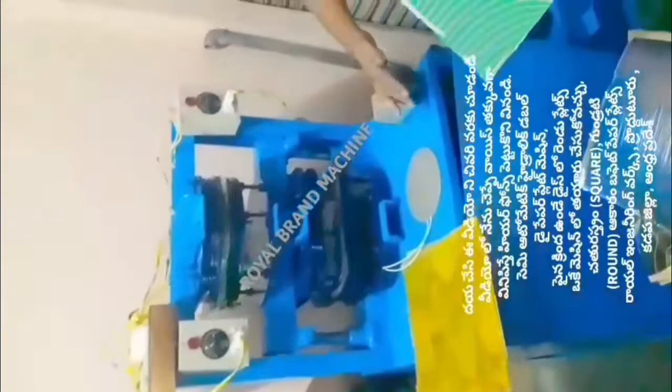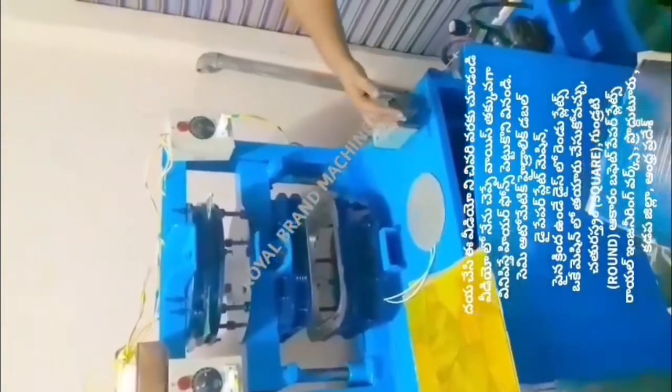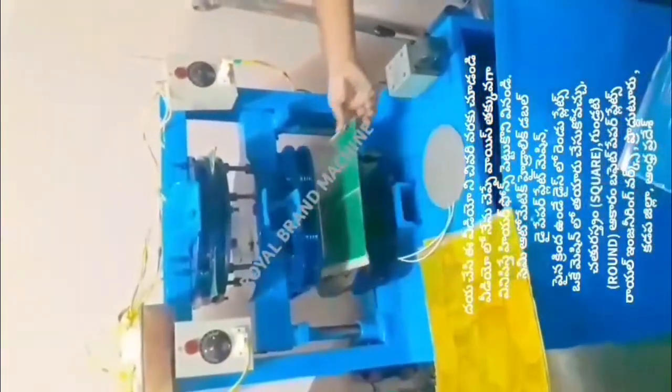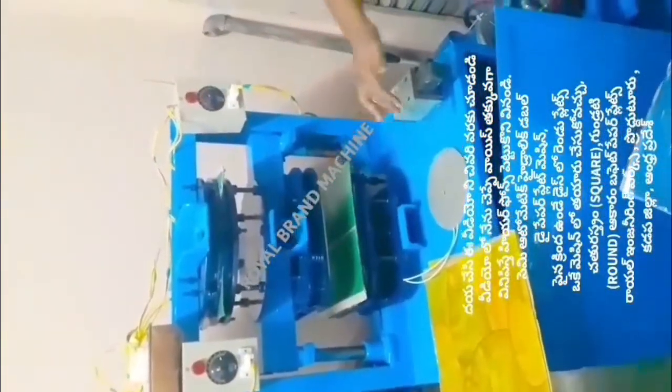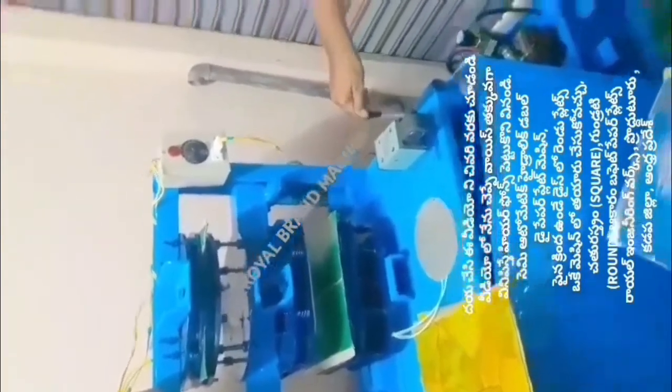We are looking at a semi-automatic hydraulic double-die paper machine. We have to fix it in the machine. The plates with a buffet plate and a square plate are included.